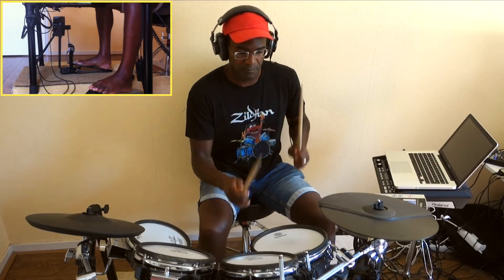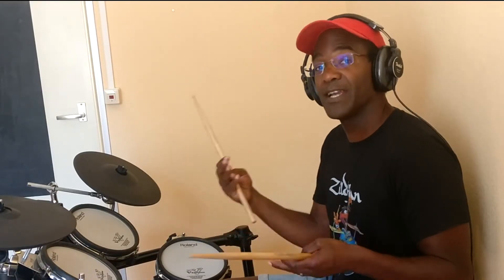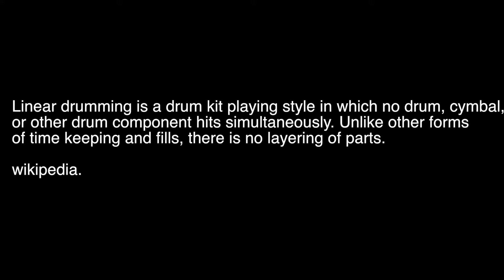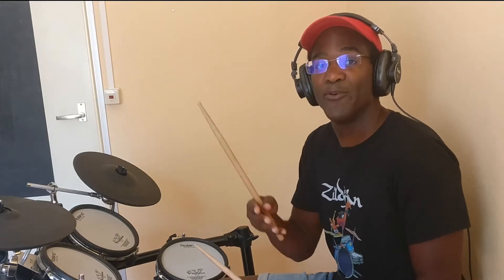Today we're going to check out a nice linear fill. This is a fill that you can use in different kinds of styles of music. We call this a linear fill because all the notes are actually placed behind each other, like in a line. Even though you can use the tom, the snare, or the kick, they're not playing together at the same time — they're playing behind each other. First we check out the fill and how to do it, and after that I'll show the collaboration I did with Andrew at Prestige Productions.